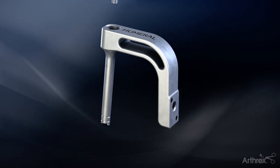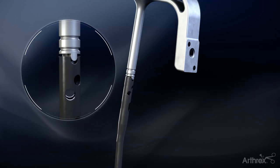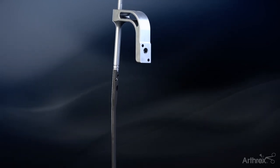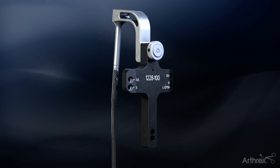Attach the nail to the targeting arm by inserting the holding bolt and aligning notches at the top of the nail and the connection point to the targeting arm. Tighten the holding bolt using the 5.0mm hex driver until the nail is securely fastened. The curvature of the nail should go towards the targeting arm once attached. Tighten the targeting jig onto the targeting arm by spinning the thumb wheel until tight.